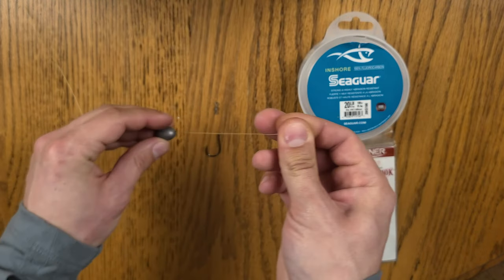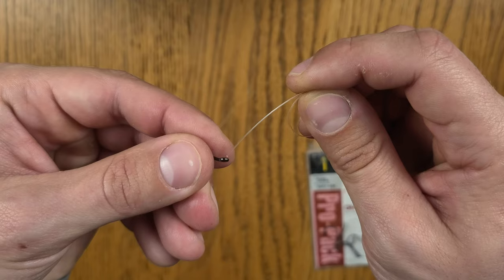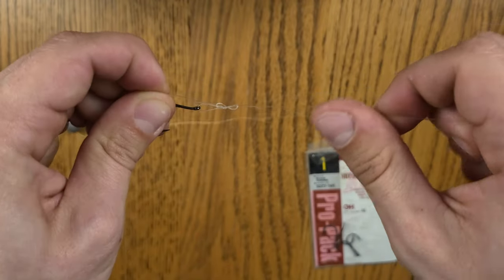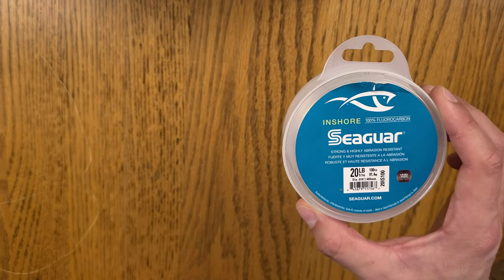The carolina rig's basic structure is a sliding egg weight on the main line with a swivel below that and a short leader. The main difference from one you'd use for other inshore species is the leader length — you want a short leader, about six to eight inches. I mainly use a half-ounce egg sinker on the main line with a swivel below it. I pick a swivel bigger than the opening of the egg weight so it can't slide over or jam the rig.